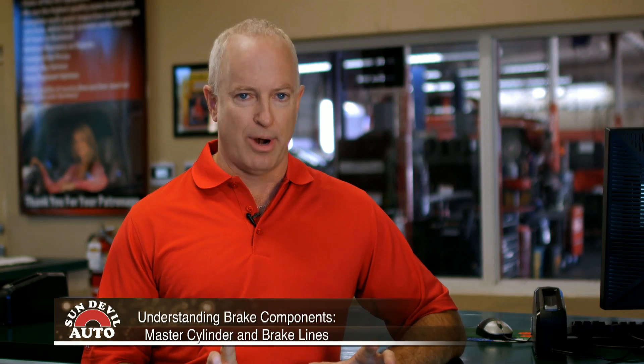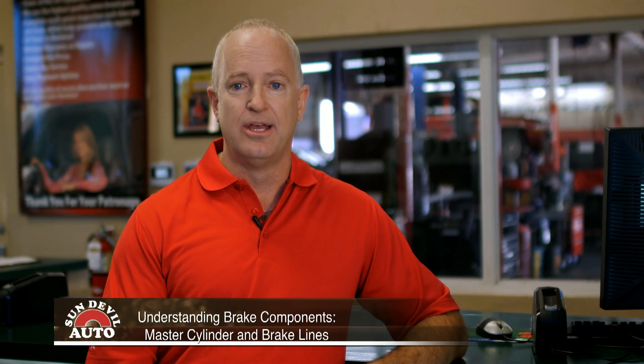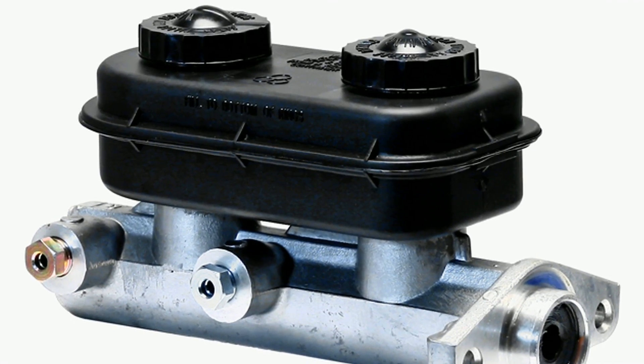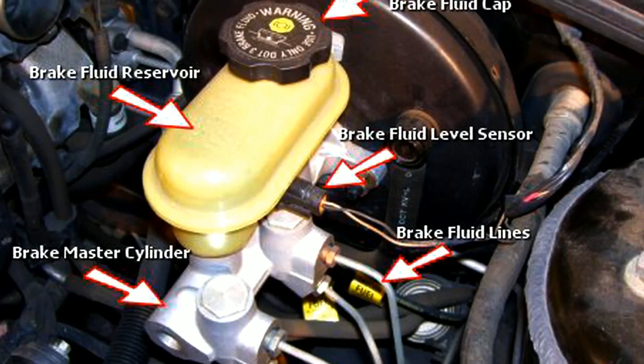Do you ever wonder what makes your brakes work? How does your brake fluid find its way to the calipers at the wheels? It's all due to the master cylinder and the brake lines. The master cylinder is housed in a casing directly connected to the brake pedal. Brake fluid accumulates within while the brakes are disengaged.